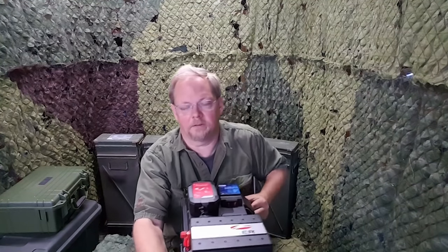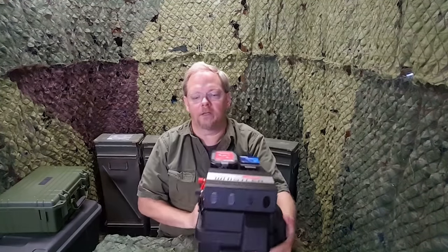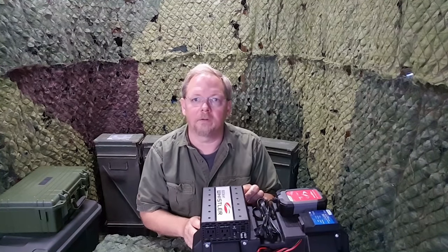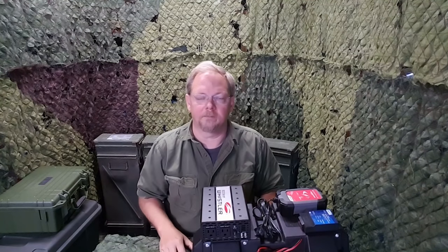Turning it around to the back, I'm going to give you a quick look at that. Nice and tidy wiring there, everything's done and ready to go. You don't have to worry about that. We've got insulation wrapped around it to help protect everything and keep it all nice and sturdy for you.